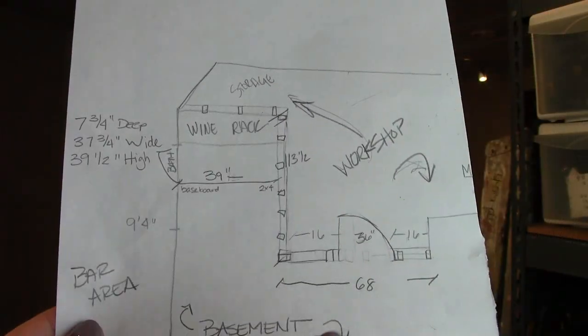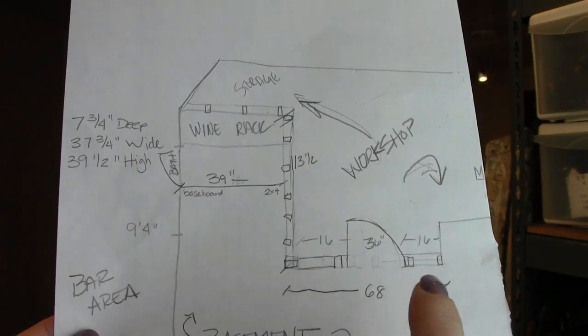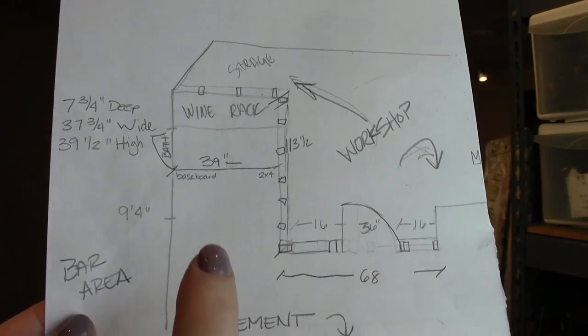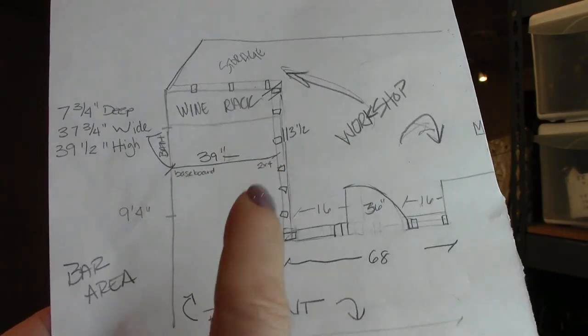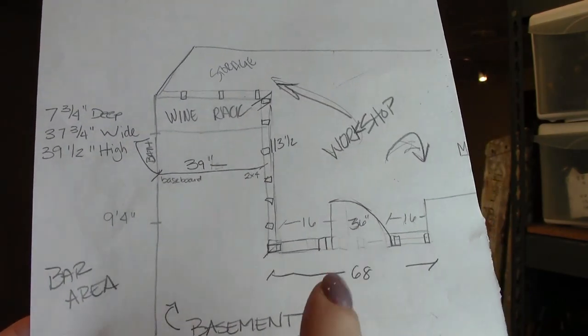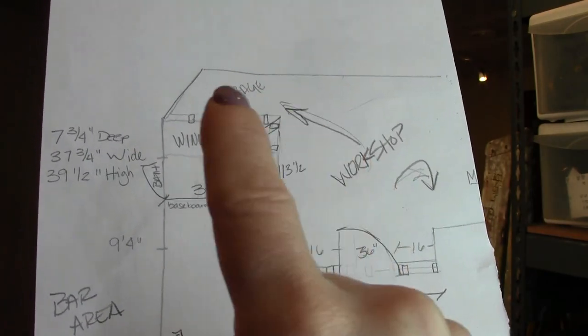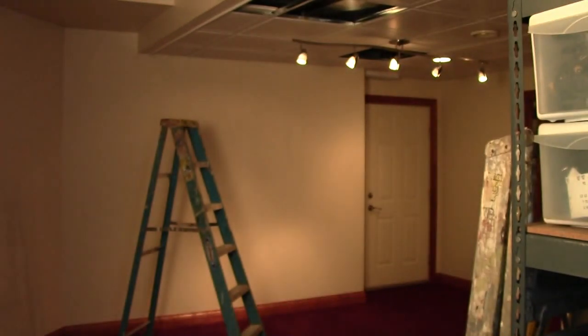I always start out with a quick sketch of the space. Here I'm putting in this partition — I'm constructing a hallway into the bath, a little area for a wine rack because there's a bar area to the left, and a doorway going into an enlarged workshop and storage space. This is going to be a much better use of this space.